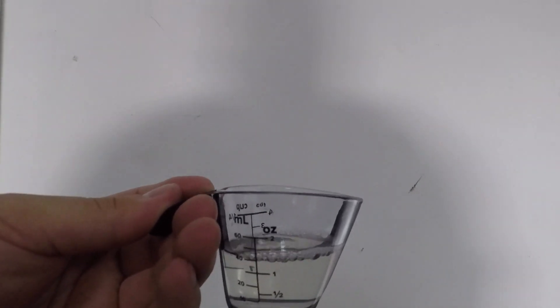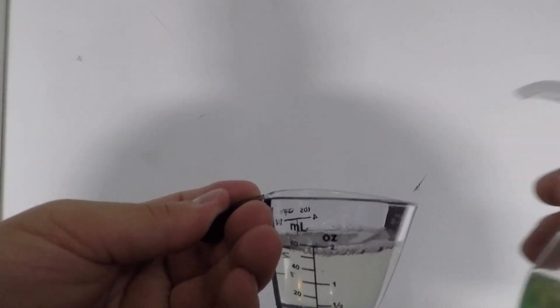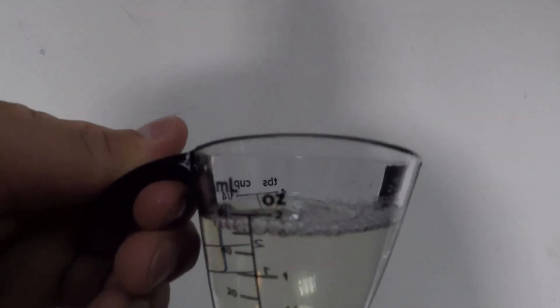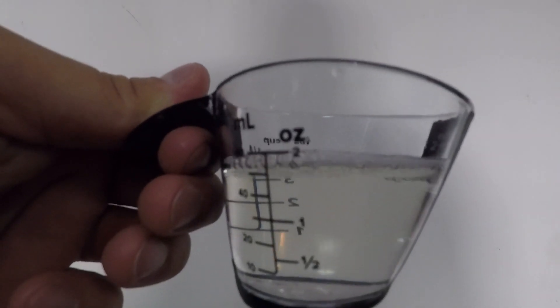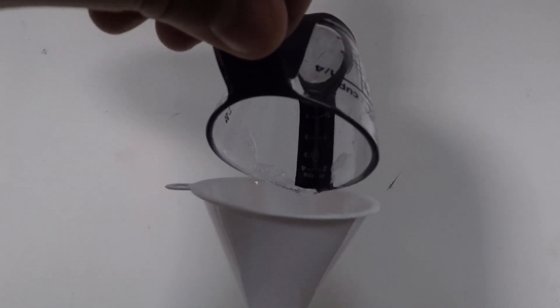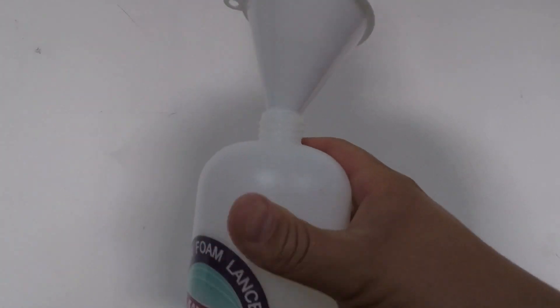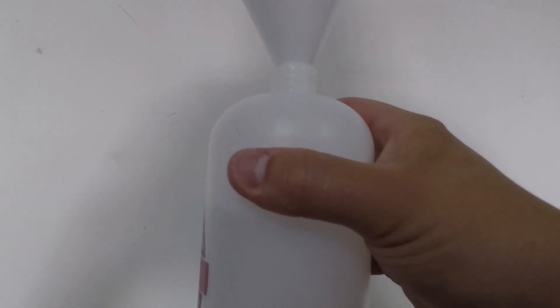Obviously you can always pour it if you'd like, but since it's a new bottle we'll use the pump handle. As you can see we have two ounces here, and it should be easier to pour into the foam cannon. I'm still going to use a funnel. With the Honeydew Snow Foam it's really thick, so you have to kind of sit and wait for it to all enter the bottle, but here there's obviously no color change in the bottle — let's hook it up.